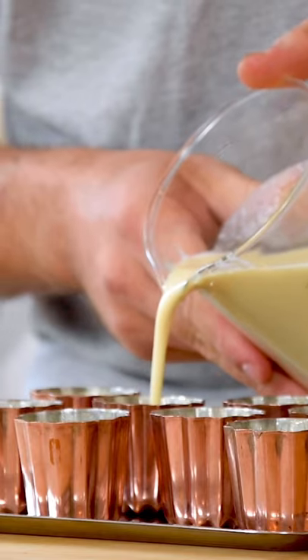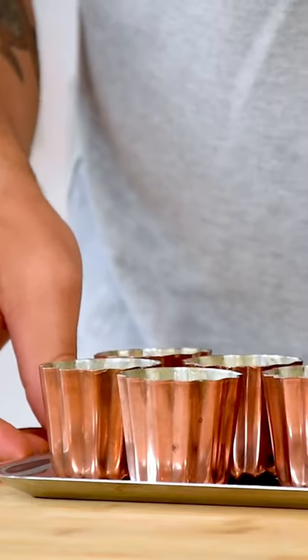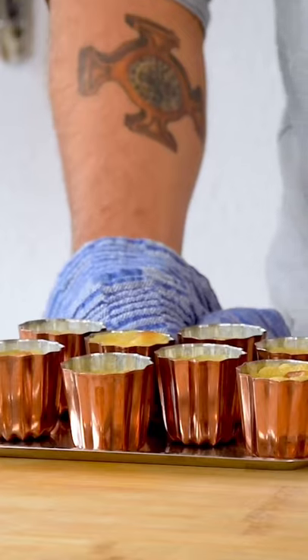Then fill your greased cannelé molds just below the top. Bake them at 200 degrees Celsius for 5 minutes. Tap the tray a couple of times, then bake them for another 40 minutes at 180 degrees Celsius.